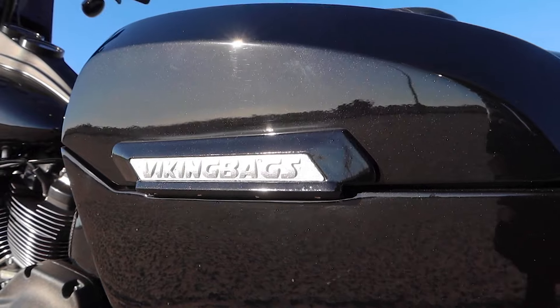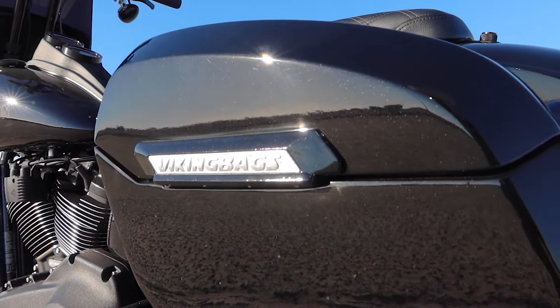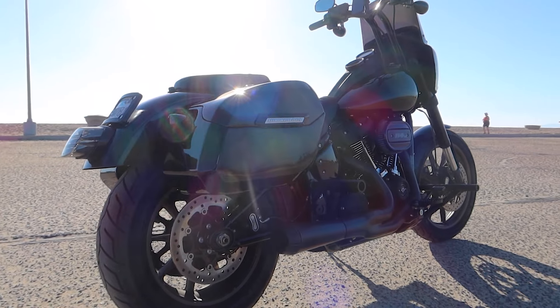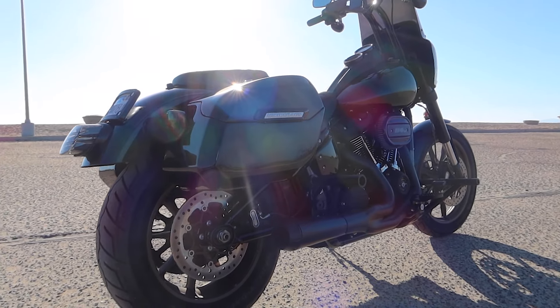This model of Viking bags is called the Darken and they're designed for the Harley-Davidson softail models. Their painted gloss finish actually matches the factory vivid black pretty well, as you can see here.